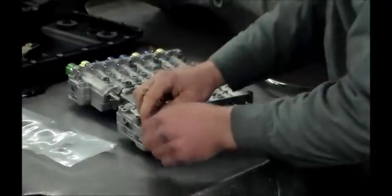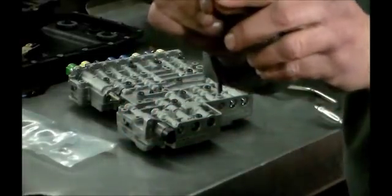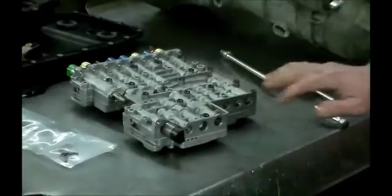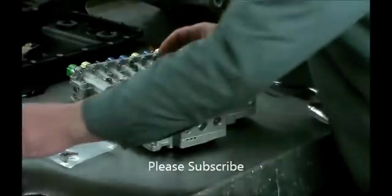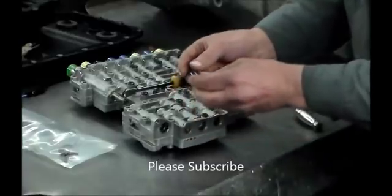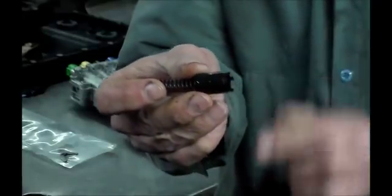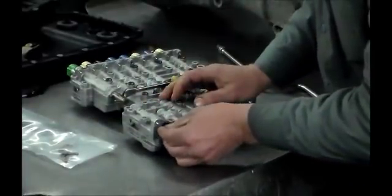I'm going to take this bracket off here. When you take the bracket off, there's a little tab — this face is out. Now let's get the solenoid. There's a valve in there also, and this is what's behind the solenoid. The spring fits into here, and these little tabs here face the solenoid. Let's put this back in.